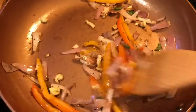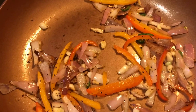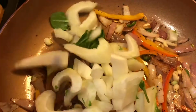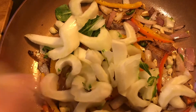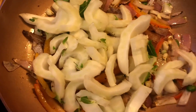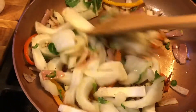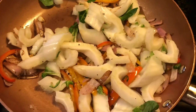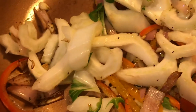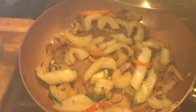We're going to put the white stems in first so they can start cooking down, and then we do the leaves after. Look at that — doesn't that look delicious? We're just going to put a cover on there and let that steam up and get going.